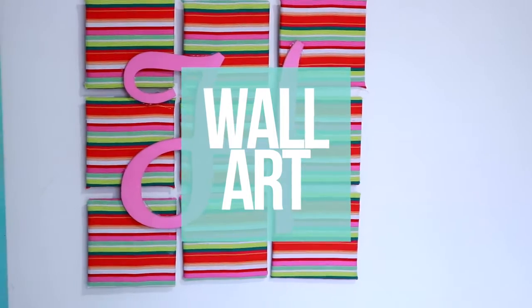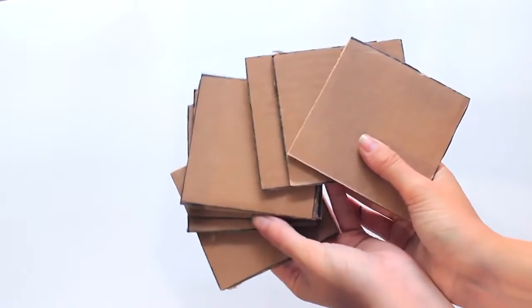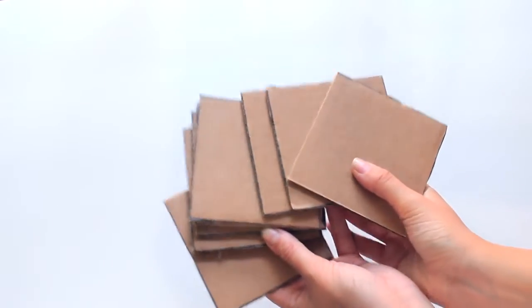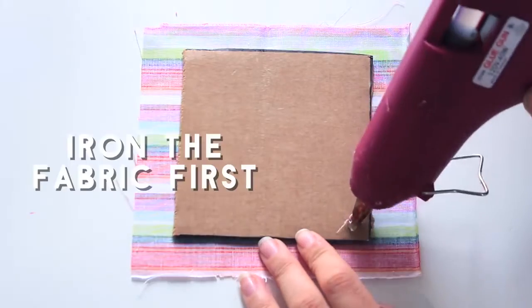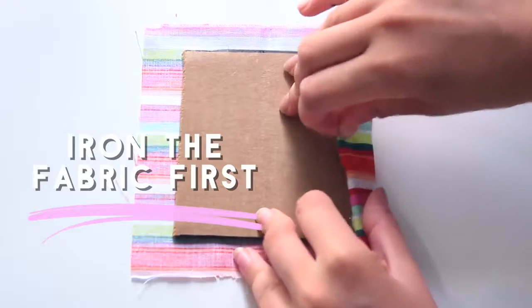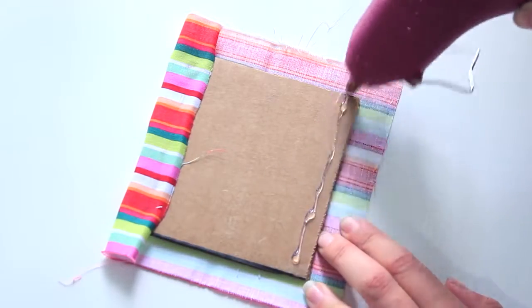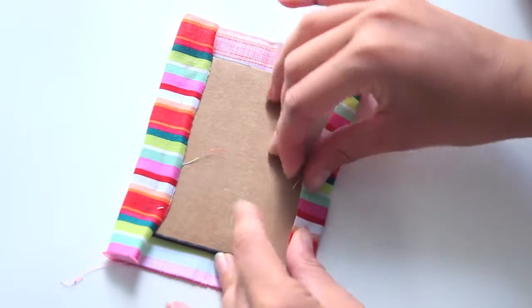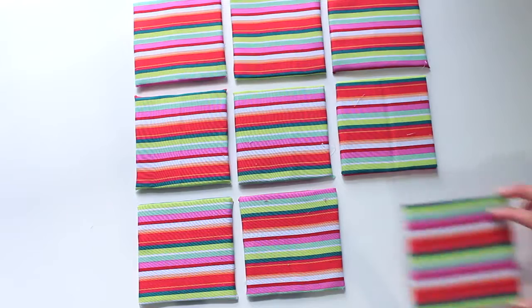Next I'm going to show you how to make a monogrammed piece of artwork with your initials — you can make this in any color or print you'd like. I'm starting off by cutting out nine squares of cardboard, each three inches by three inches wide, and covering them in fabric. I'm using hot glue to stick the fabric to the cardboard — fold it up like a present, trim off the excess — and once you have all your pieces you can arrange them in a nine-by-nine square.